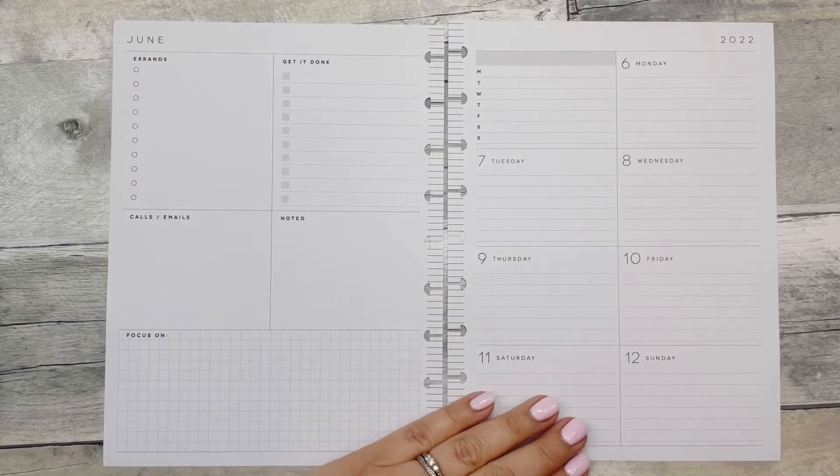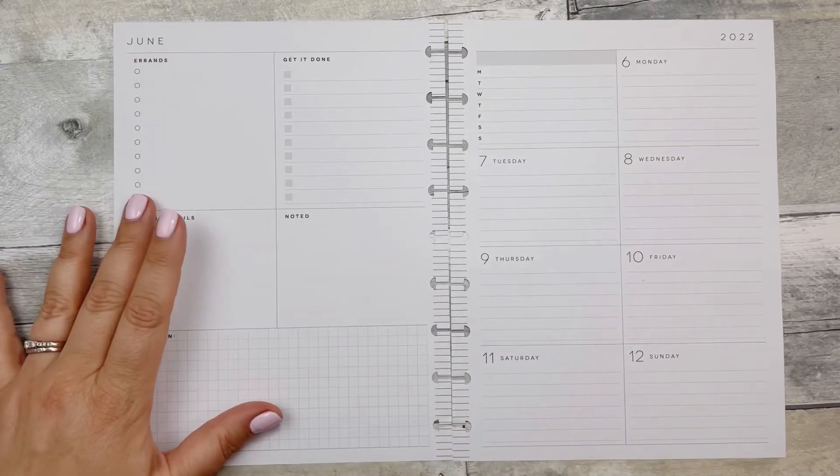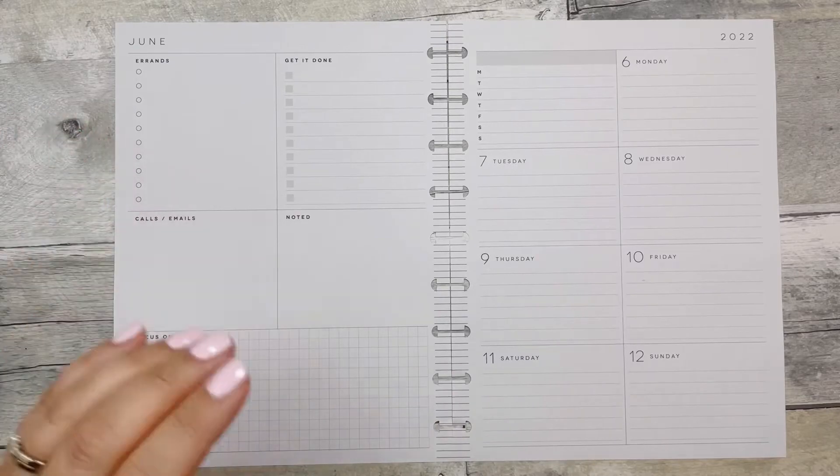Hello, welcome back to Fake It To Make It Or High. If you're new, I'm Katie. I'm going to be decorating my dashboard layout in my Happy Planner.